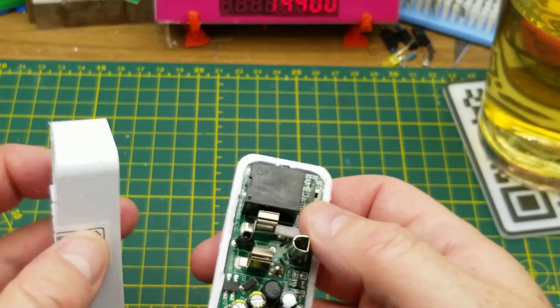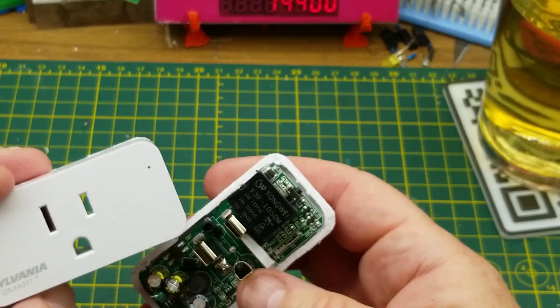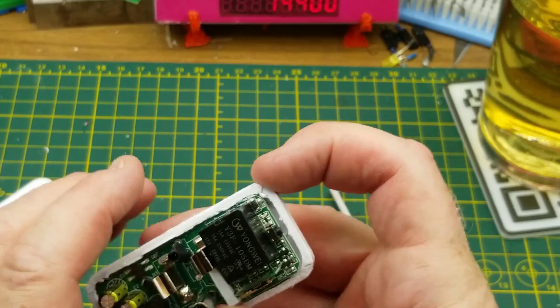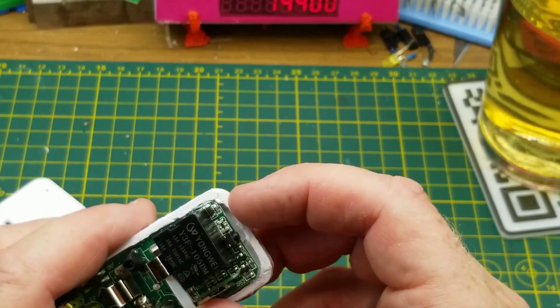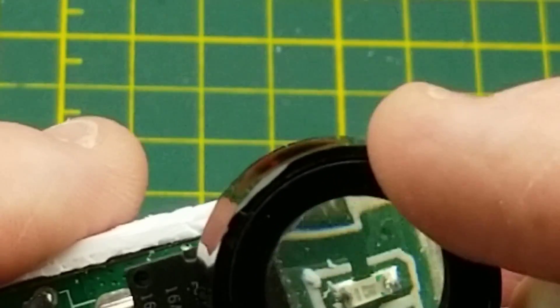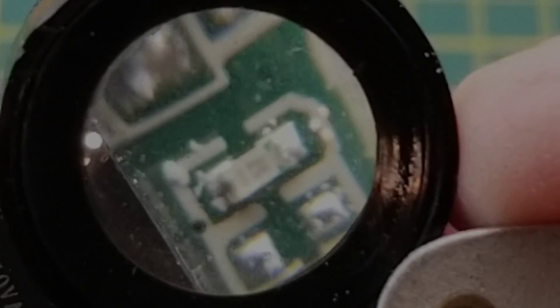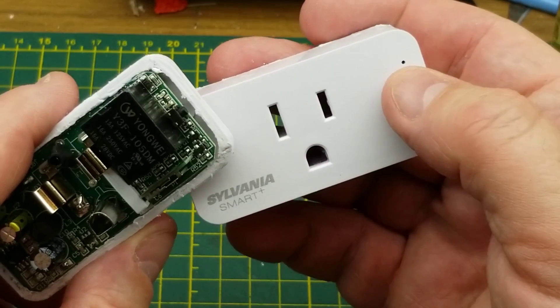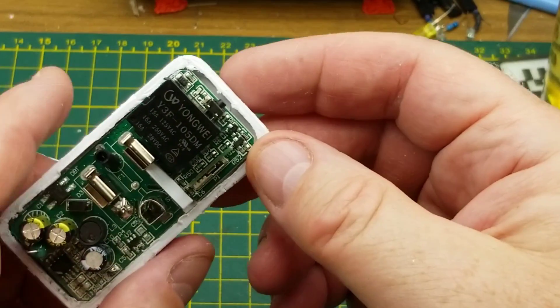Where was that hole in the front of this thing? That's up in this corner here. Is there an LED underneath that? There is not — there's a diode and a resistor. Oh, there's an LED just down below them. So that will faintly go through that hole in the case to indicate status.